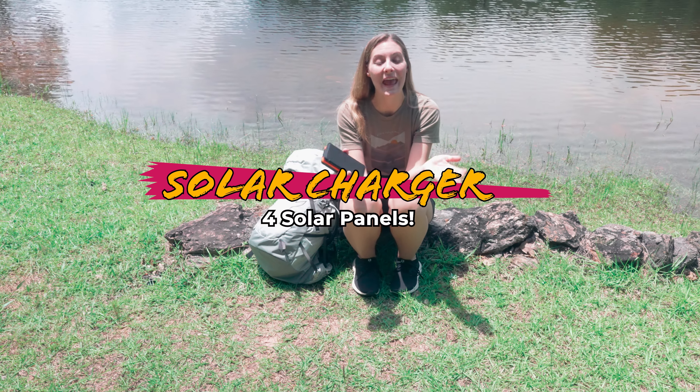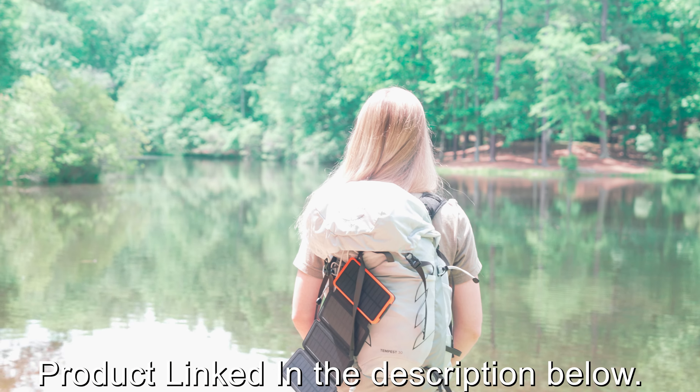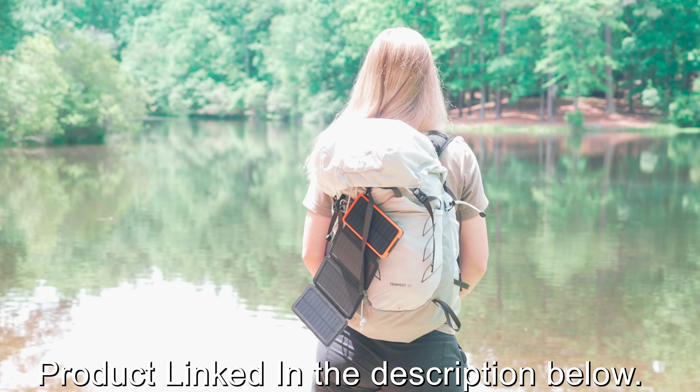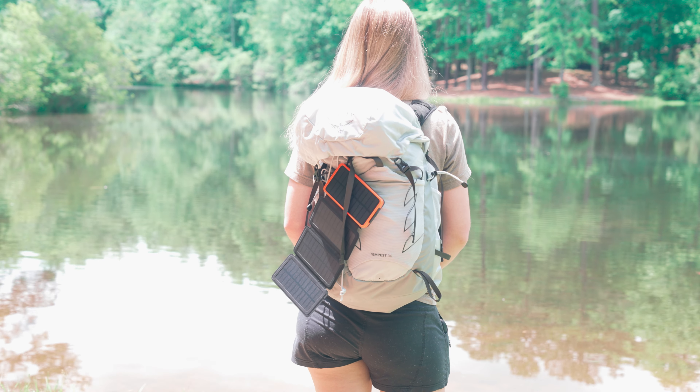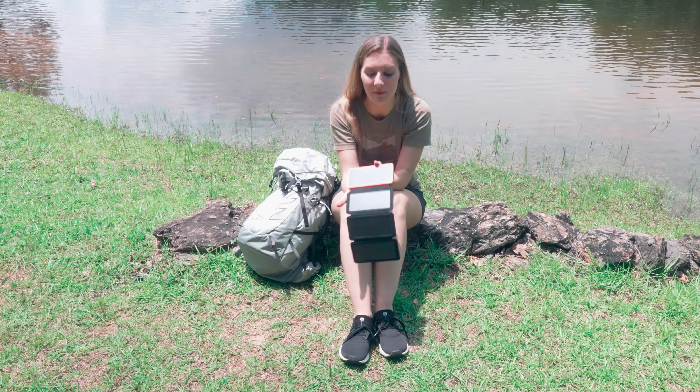We're out hiking today on this beautiful day and I wanted to show you the best piece of gear I picked up recently. This is a solar charger, and the awesome thing about this is it's got four solar panels so it charges up super quickly.